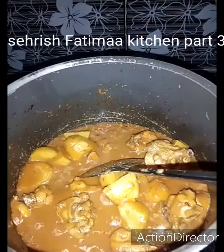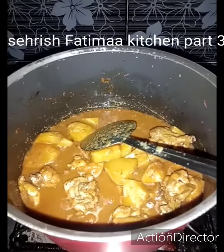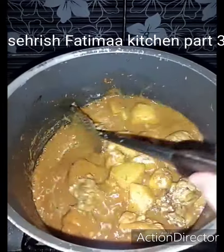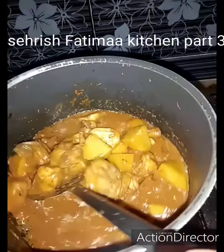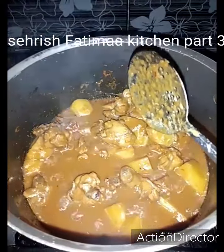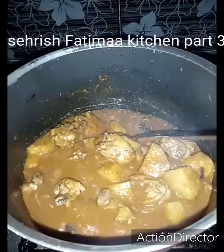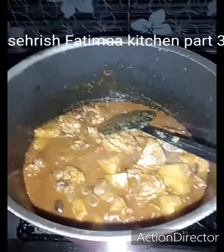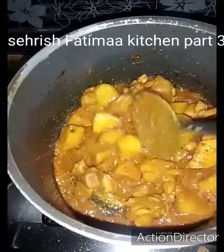Now I am waiting for the oil to separate. I will put it on the ground and grind it. I have grinded the black pepper. I will garnish with the black pepper. The oil is separate. I have put it in a good way.